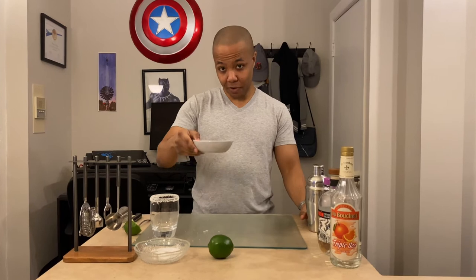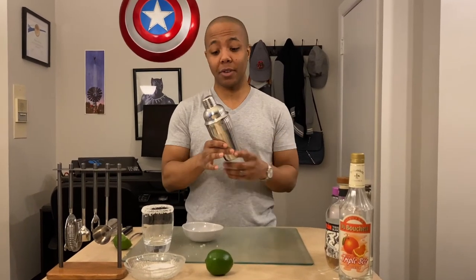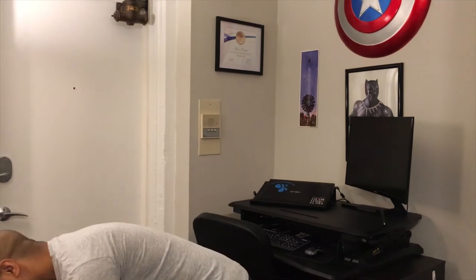Now that your glass is salted and you have your freshly squeezed lime juice, we're going to combine all of our ingredients into a shaker. This shaker cost me about 10 bucks from the grocery store and it's super effective — all it is is a cup, a strainer, and a lid. If you don't have a shaker at home, you can take a mug or thermos and simply pour the mixture back and forth. It's not the same thing, but if you really want this margarita right now, I recommend it.